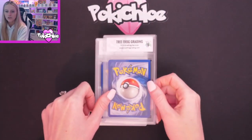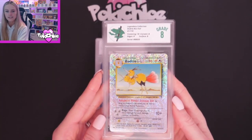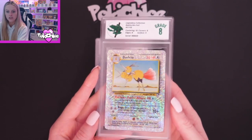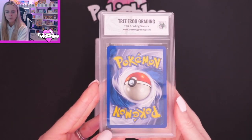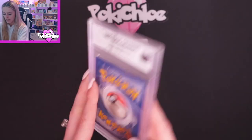Next up we have Dodrio, and Dodrio got an 8. We've got 10 on Centering, 8 on Corners, 8 on Edges, and 9 on Surface. I think I remember there being a white nick on the back here and there — can you see it down there? That white nick in the corner, and a little bit of whitening up the top as well.